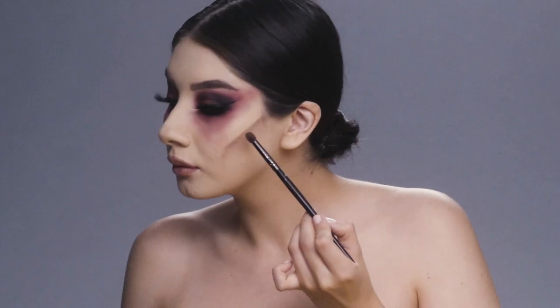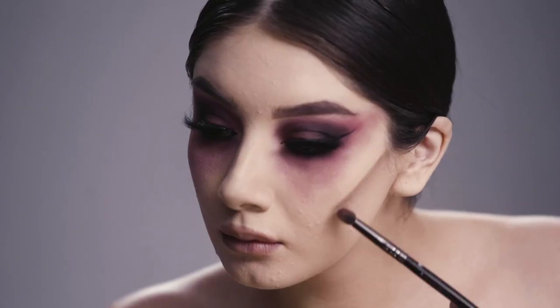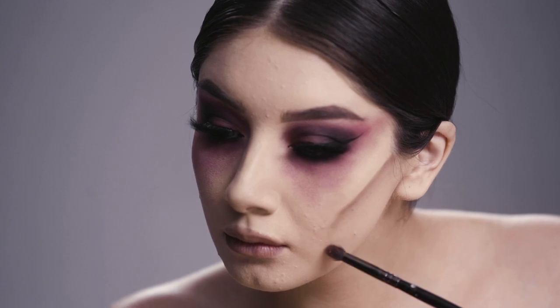Going in with a super cool toned brown, I'm going to go ahead and add that into the hollows of my cheeks, just to create more of that sunken-in effect that we're looking for.